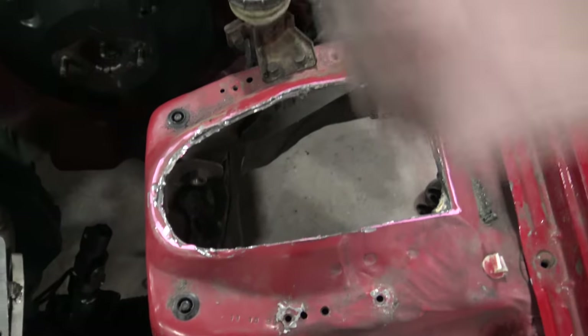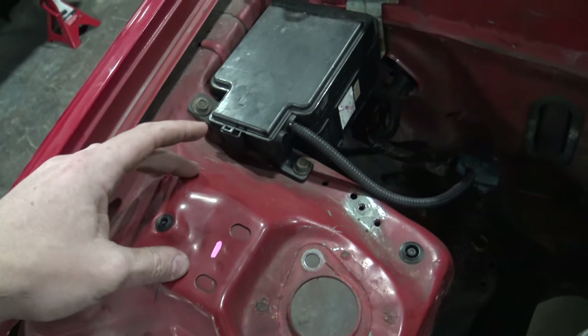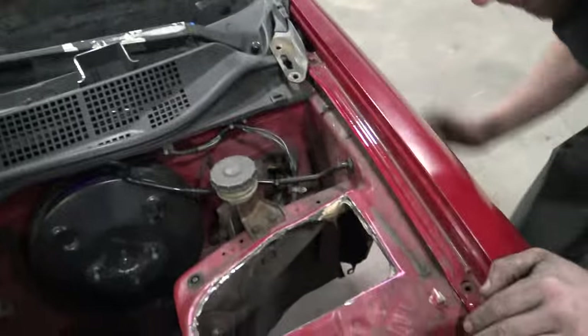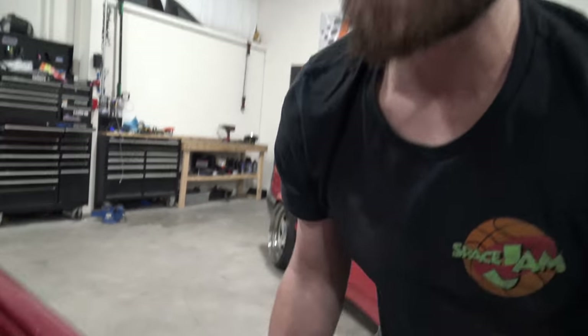Since we fully S13 converted the front ends, we have to convert the strut towers to accept an S13 coilover. A lot of guys have the idea of taking a civic top hat and putting it on an S13 coil — you could do that, but there are a couple of problems: one, you have no camber adjustment, and two, it's in the completely wrong position. So what we have to do is cut the whole thing out and replace it with a piece that accepts an S13 coilover in the correct position. Jimmy and I cut the hole, measured through the stock suspension, and measured the angle of the strut to get our caster dialed in.